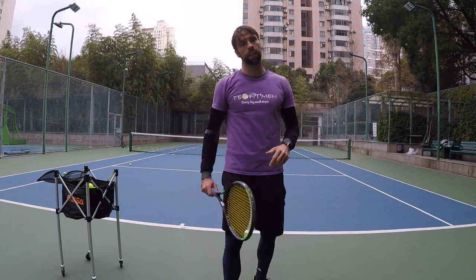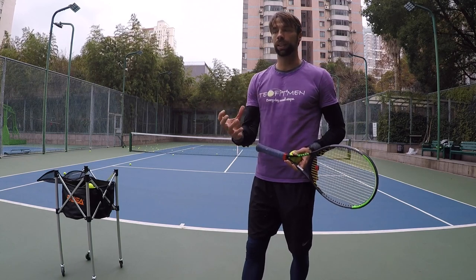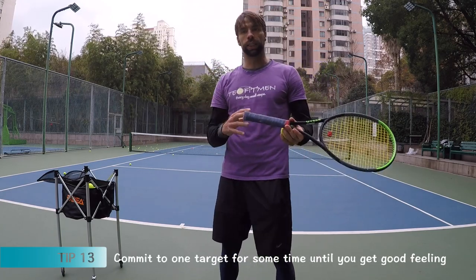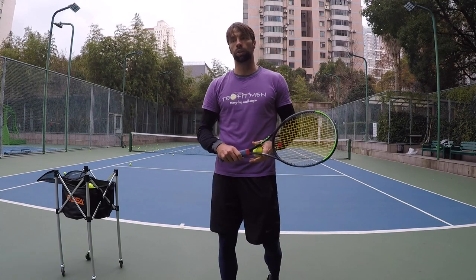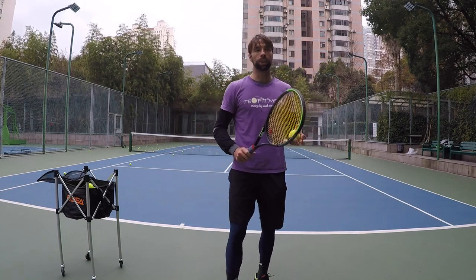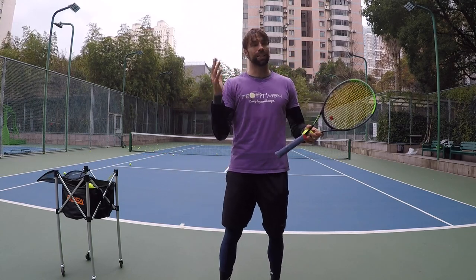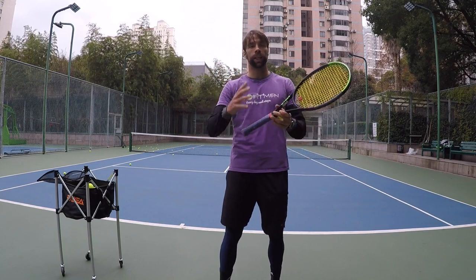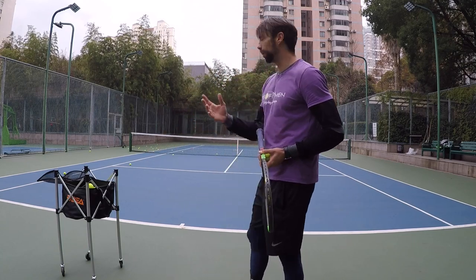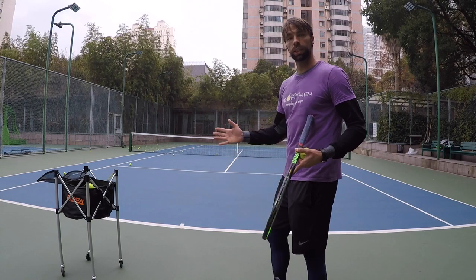Another important thing when you do your serves is the target and placement. I recommend that you always pick one target and commit to that target for some time. It can be either time-based — you can go 10-15 minutes on only one corner — or based on hitting the target. The point is that you get consistency going for one spot, and you get a certain number of serves close to the target, then you get the right feeling. You know you've got that spot — let's say on the wide serve — then switch to the other target, which is in this case down the T.